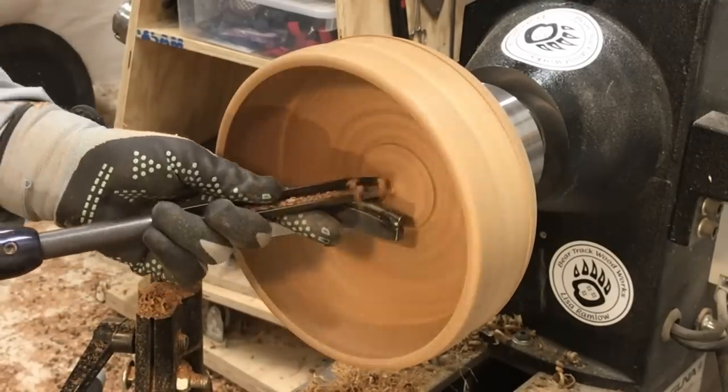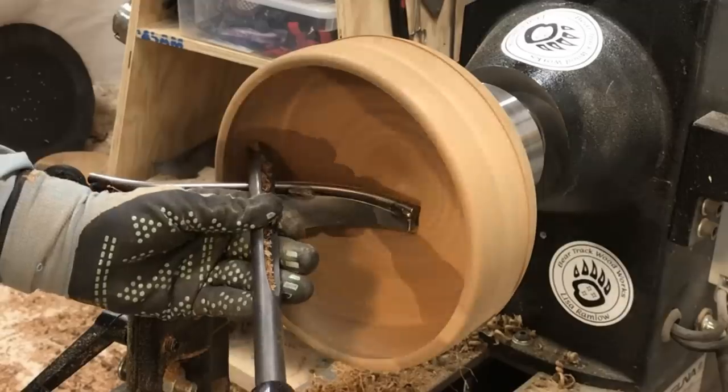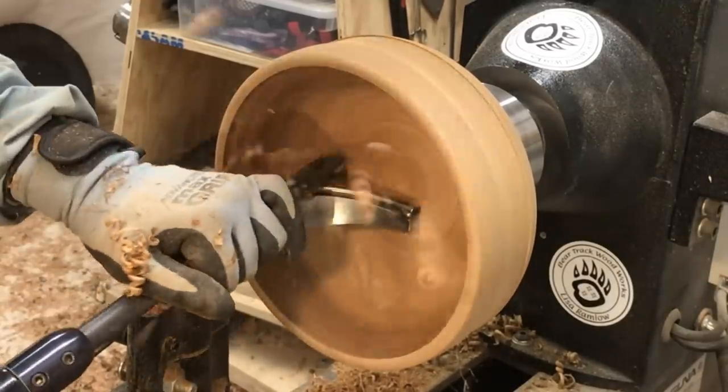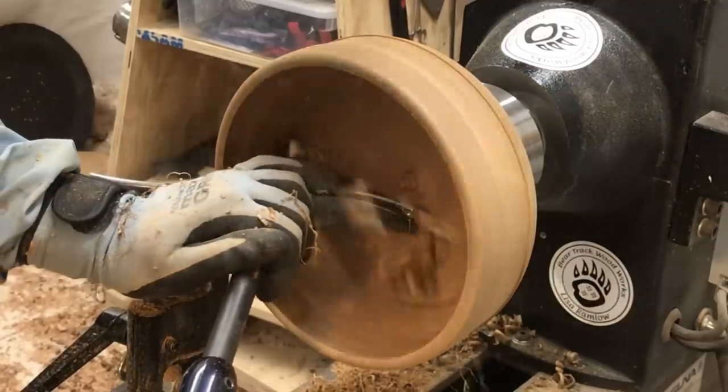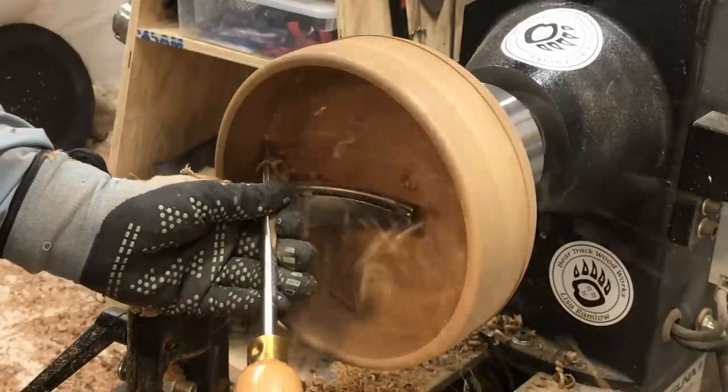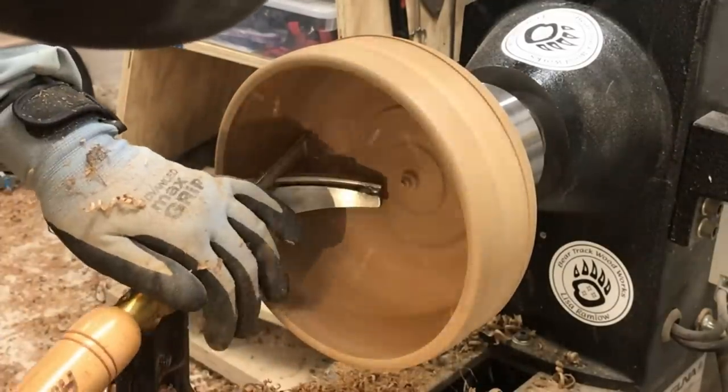I got away with going back over it out at the edge after I had already removed the majority of the material. A lot of times when you do that you end up making it worse because you get spirally chattery marks, but this was very nice to me and let me clean up that edge without giving me too much trouble.